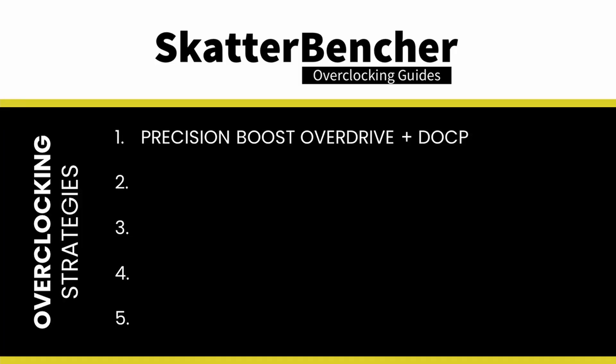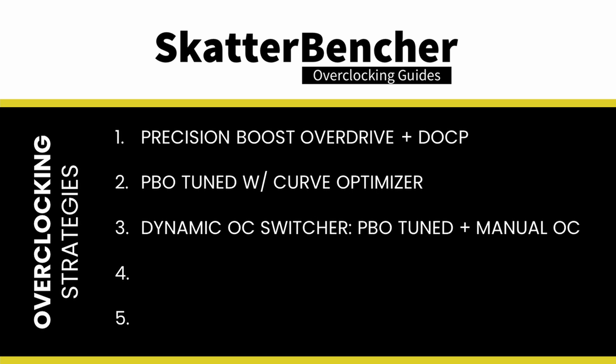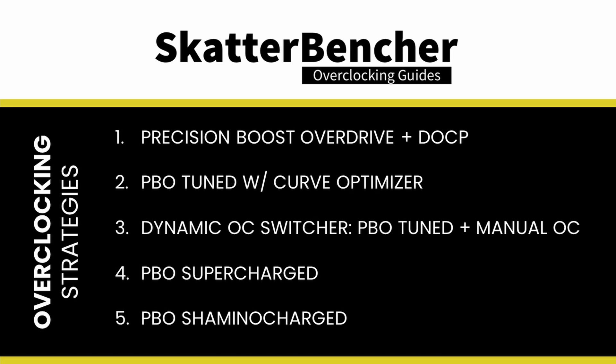What we're interested in at Scatterbencher is how the Ryzen 9 5900 stepping 2 processor overclocks. In this video we'll cover five different overclocking strategies: first, enabling Precision Boost Overdrive and DOCP; second, tuning PBO with all available tools including Curve Optimizer; third, combining tuned PBO with a manual overclock using ASUS Dynamic OC Switcher; fourth, supercharging PBO by increasing the reference clock and voltage offset; and lastly, Shamino charging PBO using the exclusive voltage suspension feature of the Crosshair 8 Extreme motherboard.